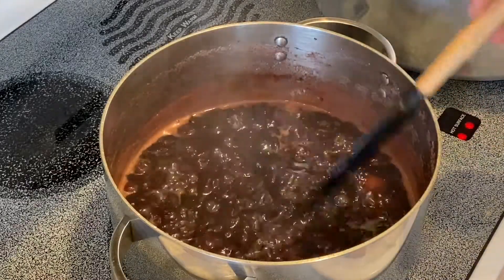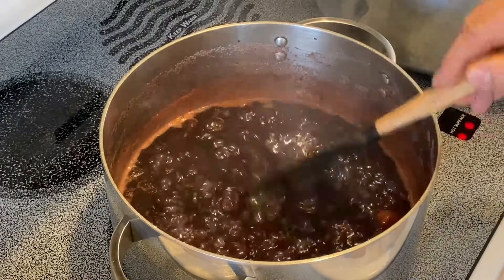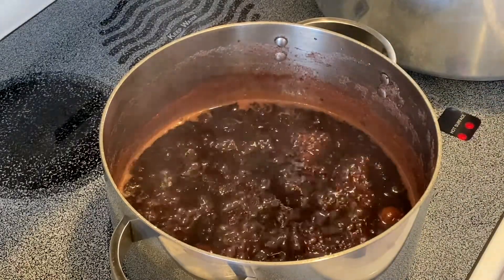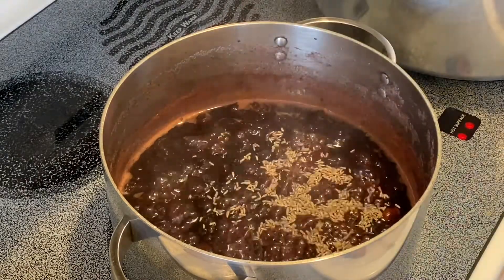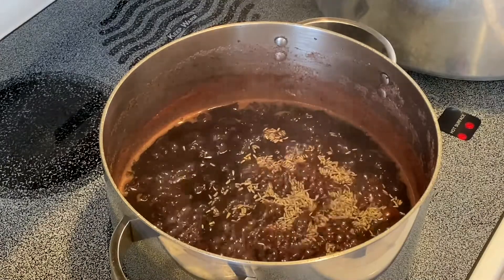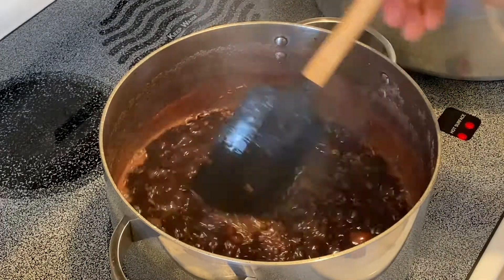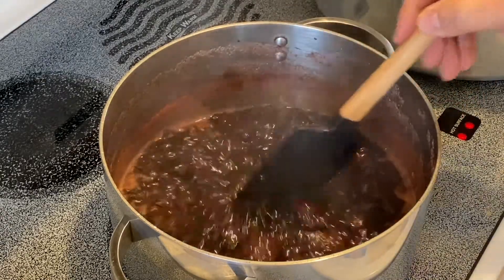I will reduce the heat to low and allow it to gently simmer until the liquids have reduced and thickened up. It's been simmering for a good 20 minutes now, and you can see how it has reduced and is beginning to thicken up. At this time, I like to add one tablespoon of lavender. If you have fresh, that's great. If not, a dry lavender flower will work just fine. We'll give it a stir and let it simmer for another 10 minutes.